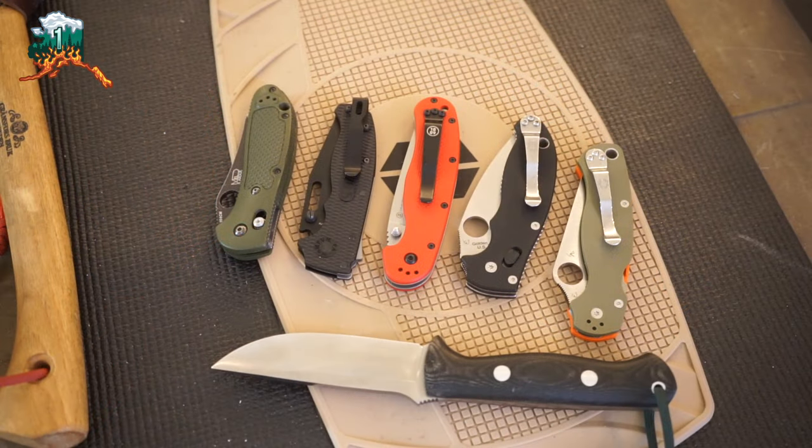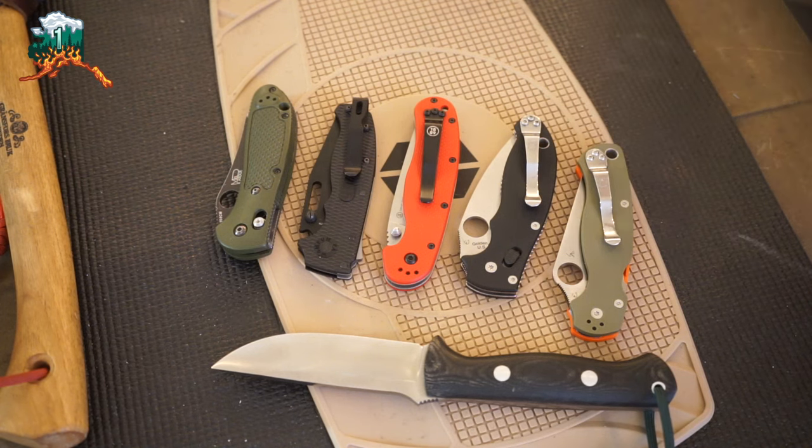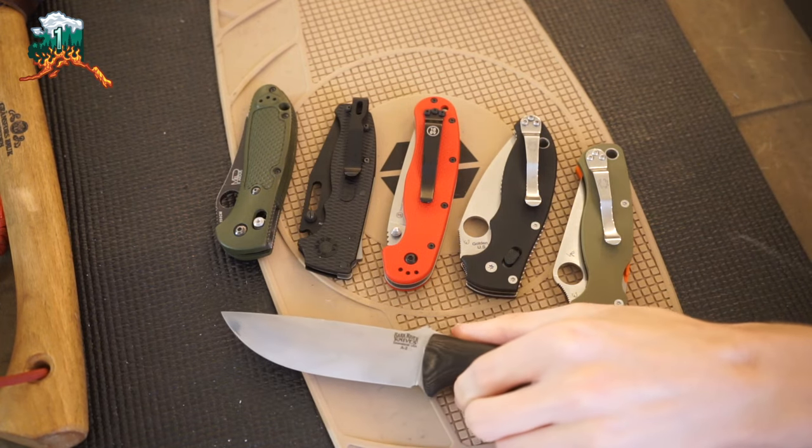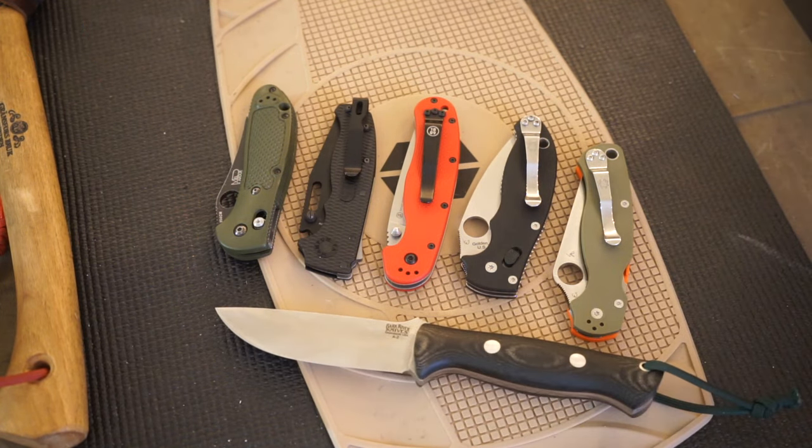Today we are going to be talking about five knives — five folders specifically — that I think would be a good fit for survival situations. I want to preface this because I know people are already writing in the comments that folders are pre-broken knives and not good for survival situations. Largely, I would agree with this. However, I do want to note that I think folders mixed with a really good fixed blade can absolutely make a huge difference.